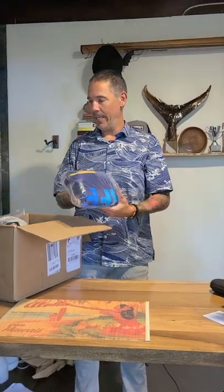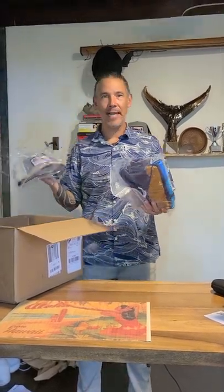So here we have a box. It came from Surfer. You'll open it up. Hopefully you ordered some accessories — hats, towels.